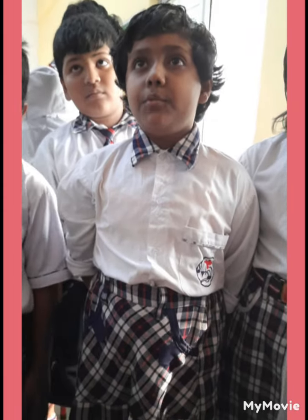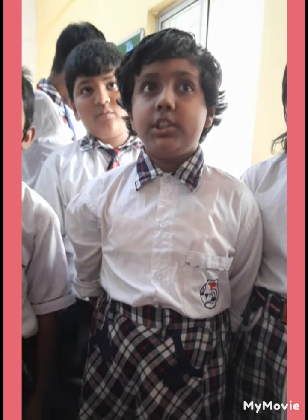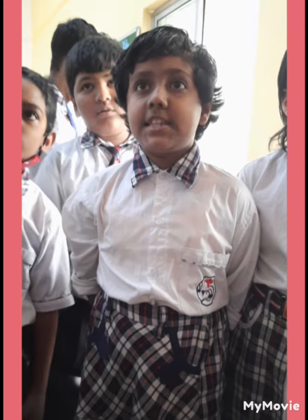Good morning everyone. Today we are going to do an activity work on social studies chapter Chennai.